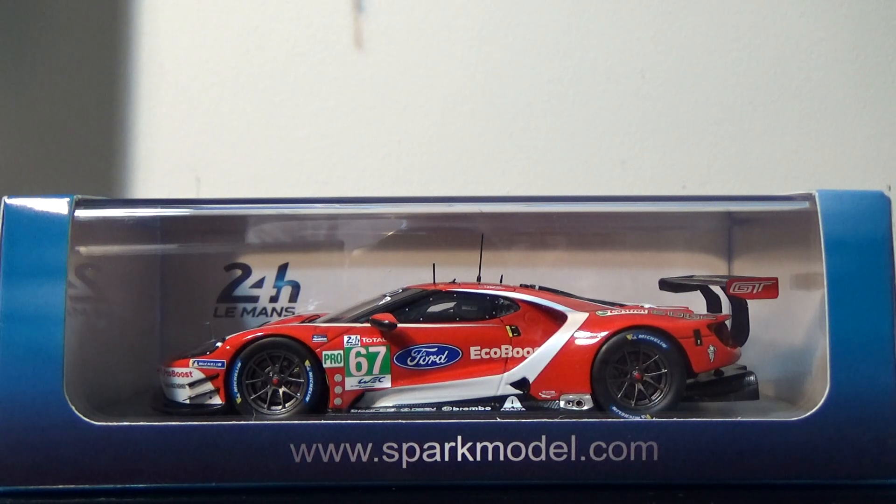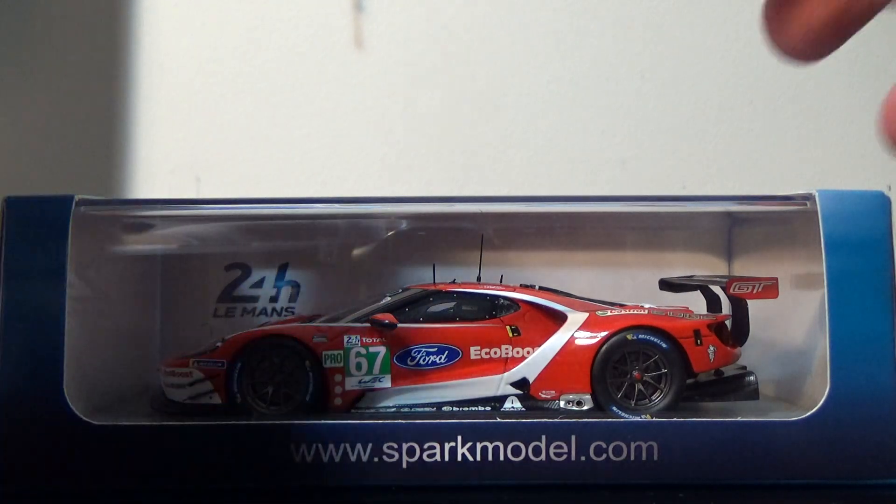This is a really cool looking Spark model I picked up from Burbank House of Hobbies — this one is from RepliCars, picked this up from my buddies over at RepliCars.